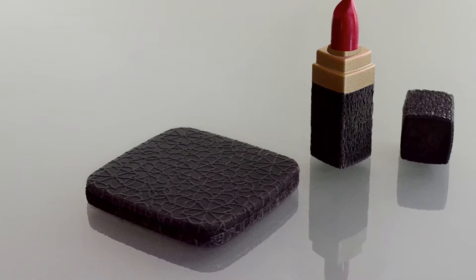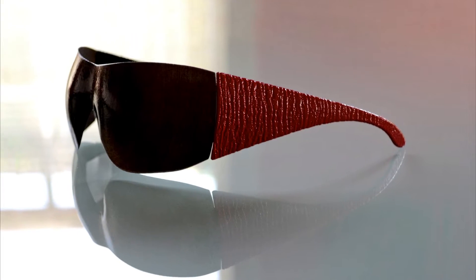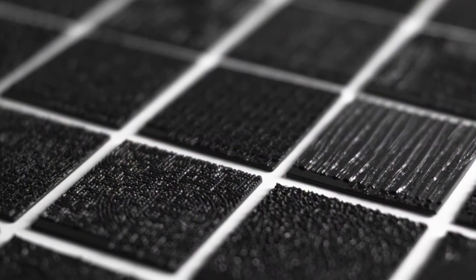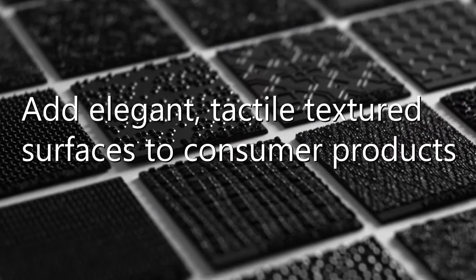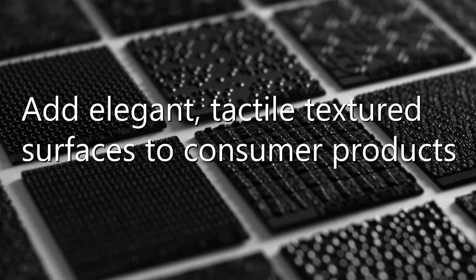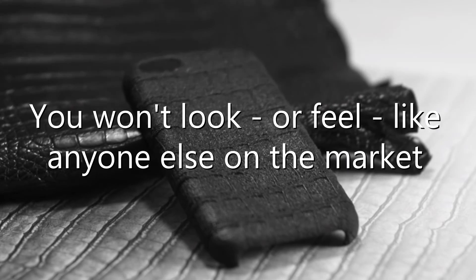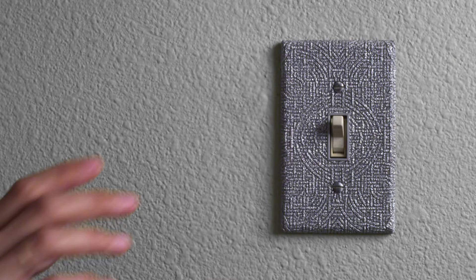If you're a product developer, you're always looking for ways to make your product stand out on a tight budget and a short timeline. Here at Lermatt Design Studios, we had you in mind when we developed Surface Skins — a quick, low-cost, and new way to add elegant, tactile, textured surfaces to consumer products. With Surface Skins, you won't look or feel like anyone else on the market. Go from boring to great — change from same-old, same-old to something people can't wait to get their hands on.